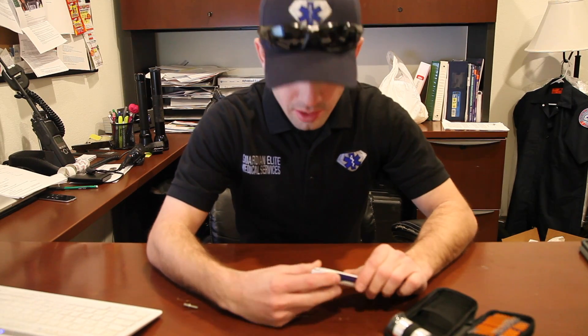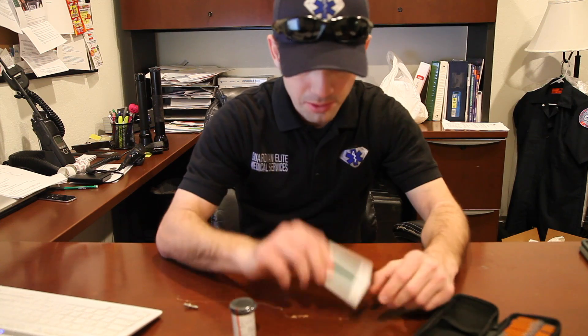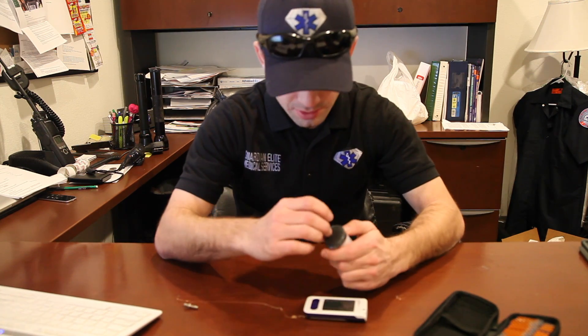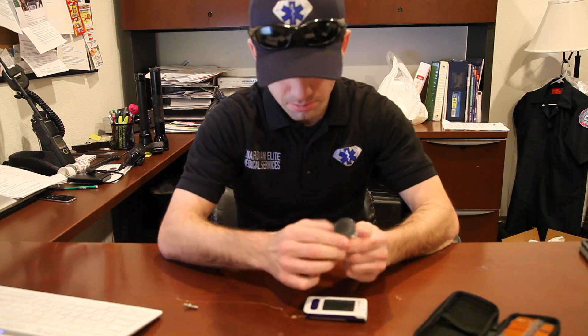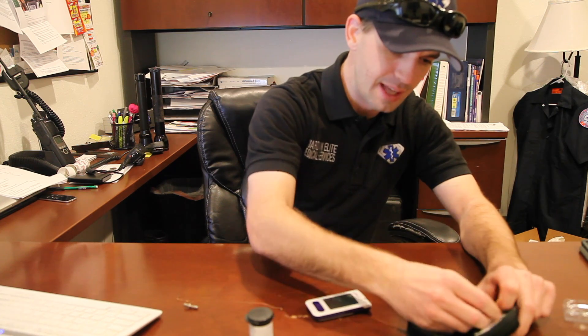Hey Guardian employees, in this video we're going to discuss our blood glucometers, the Quintet AC glucometer. In order to do a blood sugar, you need a few things: you need your glucometer, you need some test strips, you need an alcohol prep pad, and you need a lancet.